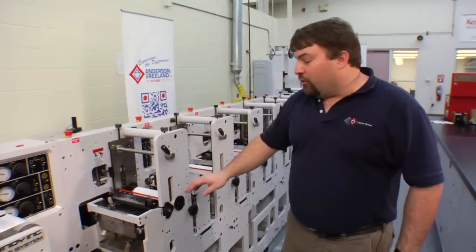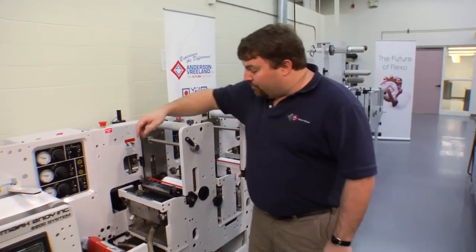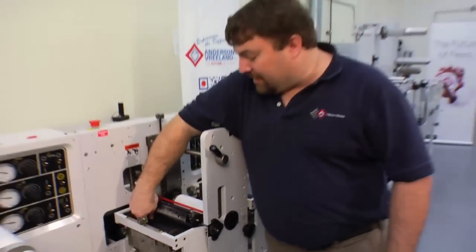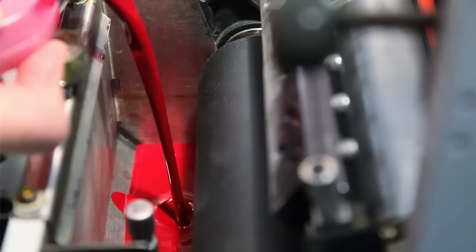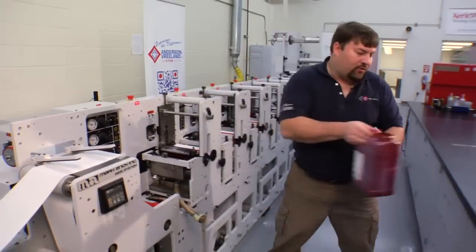Now that we've locked our ink unit into place, it's time to add the ink. On this particular unit, you will notice that there's a small round dimple toward the bottom of the pan that will indicate the maximum fill level. We do not want to exceed that level with our ink. We have our ink level full.